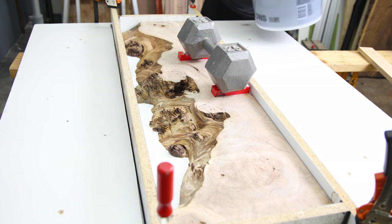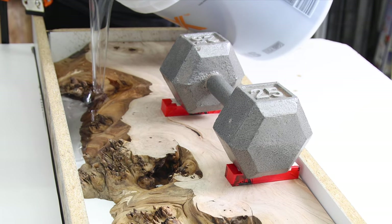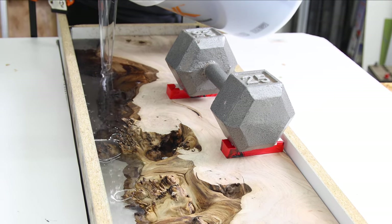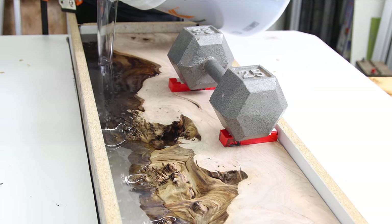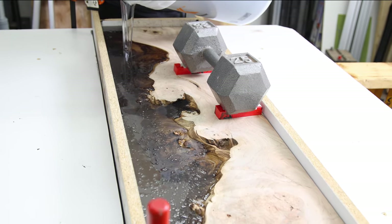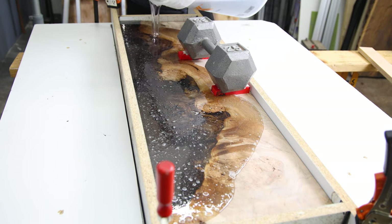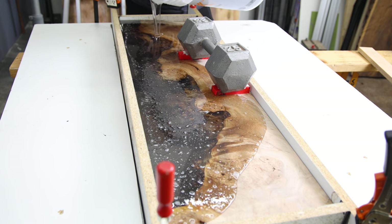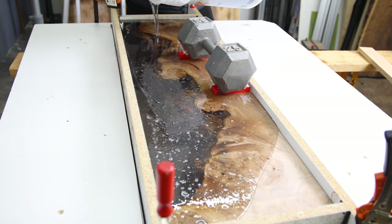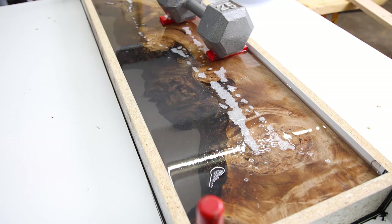And now for the oh-so-satisfying big pour — here we go. I've got quite a bit of extra epoxy so I'm going to pour it anyway, because remember epoxy does shrink a little bit and I want to make sure that every single little crevice in here the epoxy is able to reach.